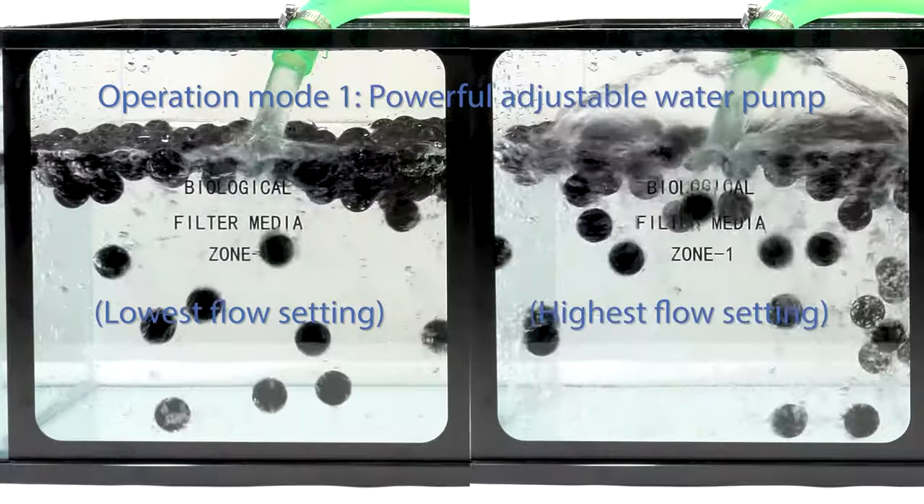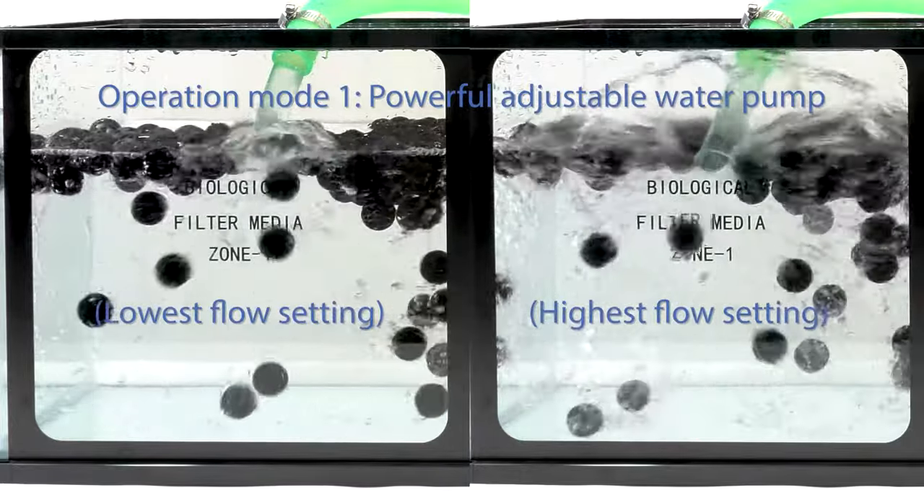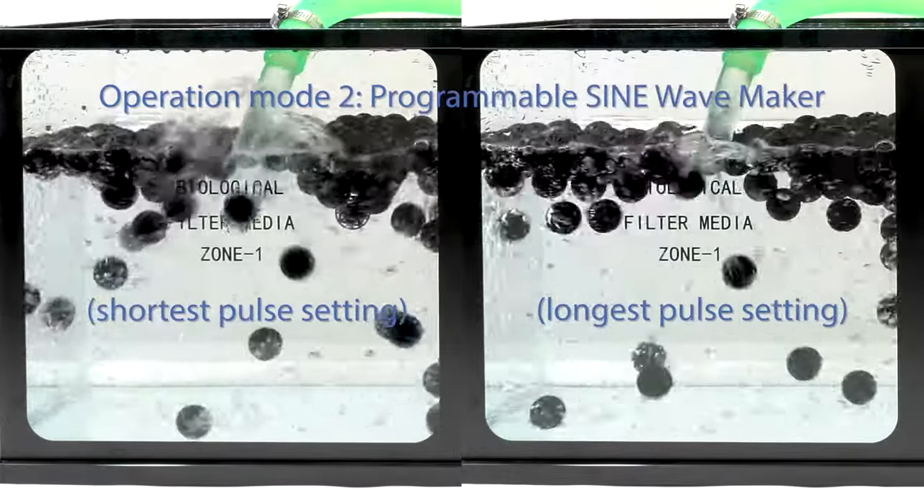The DCS Series features dual operation modes. Mode 1 is a powerful adjustable water pump. Mode 2 is an intelligent sine wave maker.